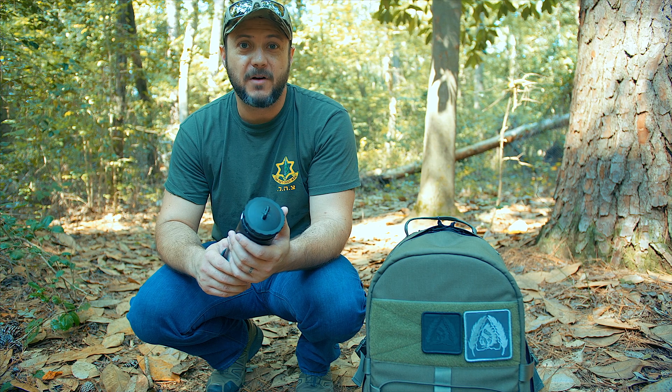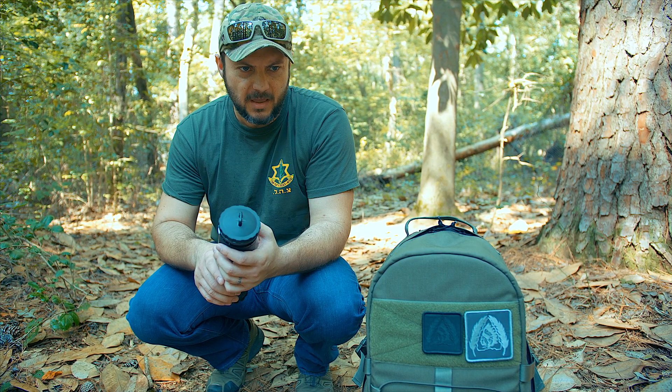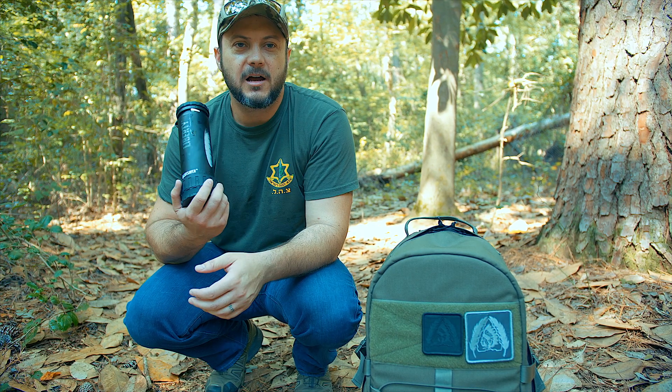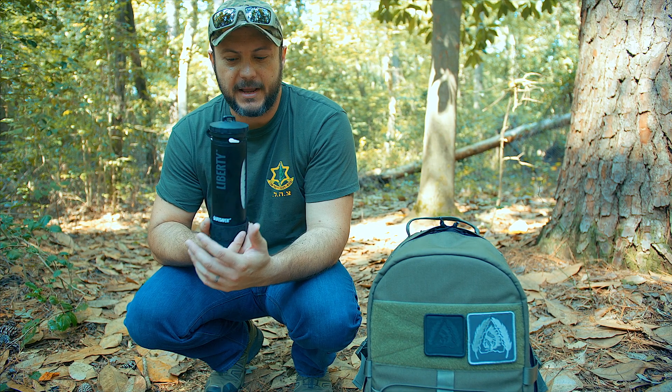A few years ago we did a Lifesaver bottle review — the big one — and they came out with something called the Lifesaver Liberty. This is an upgrade, a new version of what they've got going on.